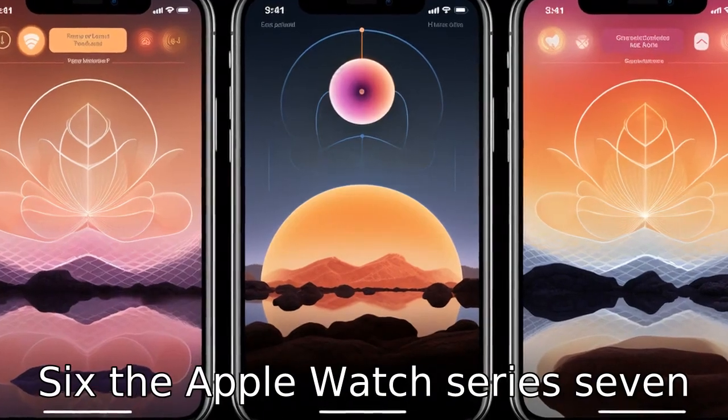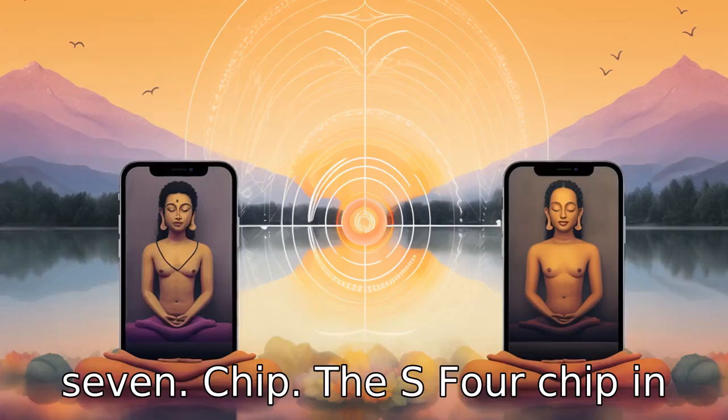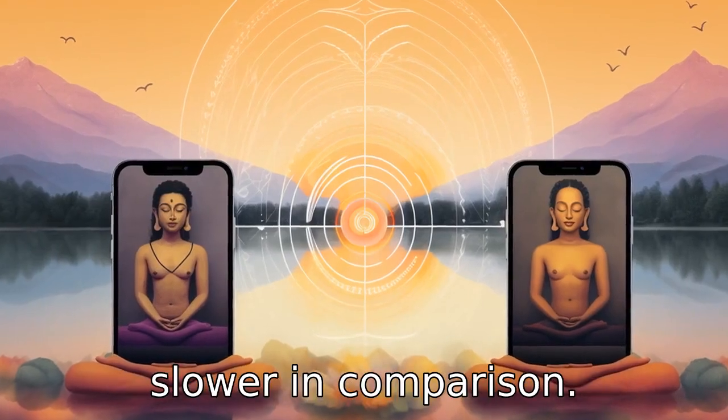Difference 6: the Apple Watch Series 7 features a much more powerful S7 chip. The S4 chip in Series 4 is considerably slower in comparison.